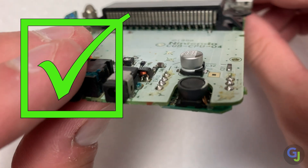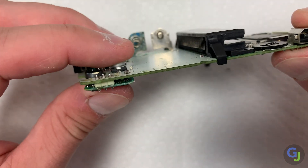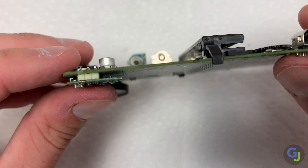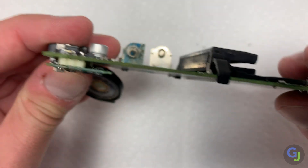If you find another method that works even better, post a comment down below — I would love to know your process. The two most important things to remember when soldering surface components is to not damage them during install, and to not add too much solder. These can easily be solder bridged if you push too hard, too quickly, or use too much.